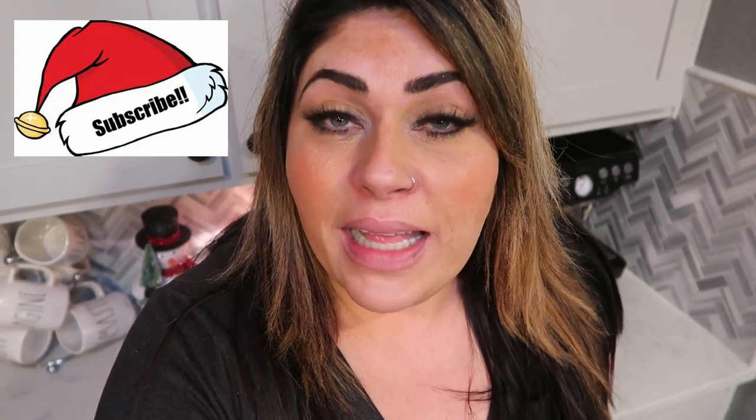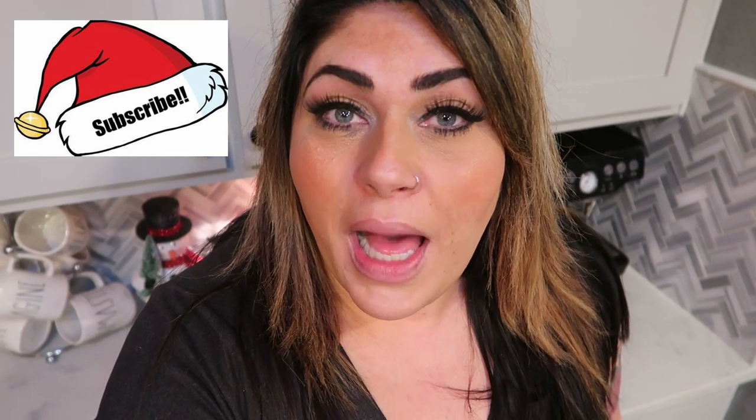If you're coming over to my channel from one of the others participating in the collab, welcome — I'm happy to have you. Take a moment and subscribe, hit the little bell so you're notified when I upload. And if you head over to one of the other channels from mine, make sure you tell them that I sent you. So let's jump right in to this under five smart point collab and my recipe in the crock pot.